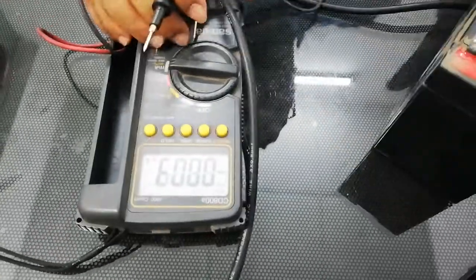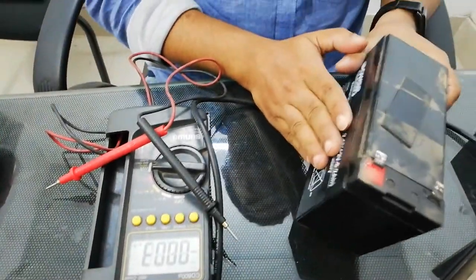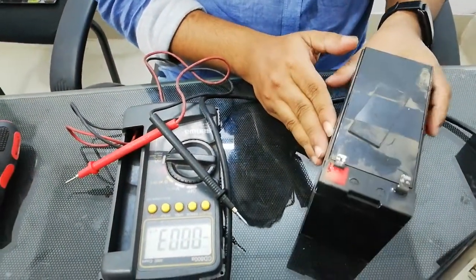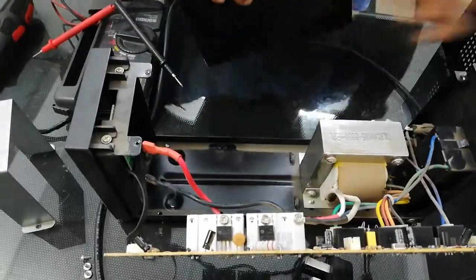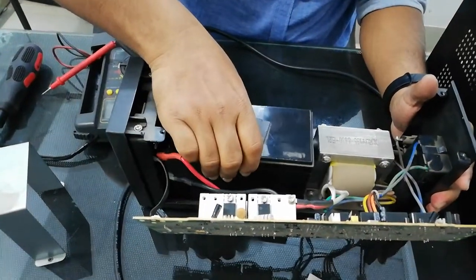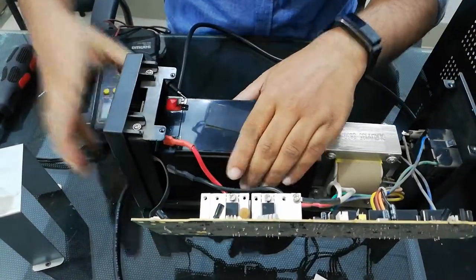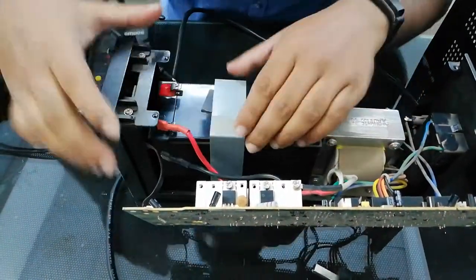We have to look at the 2.0 Ampere reading and confirm the 2.0 Ampere.